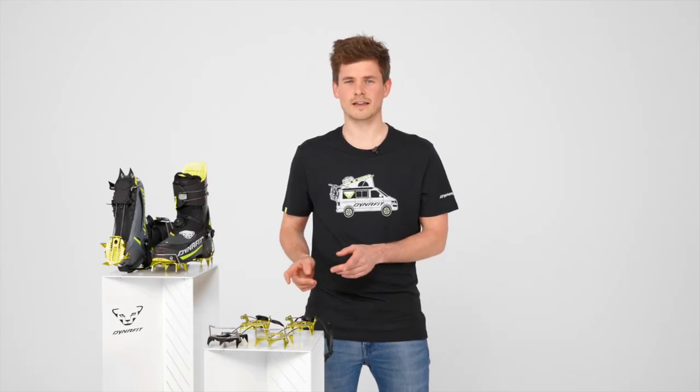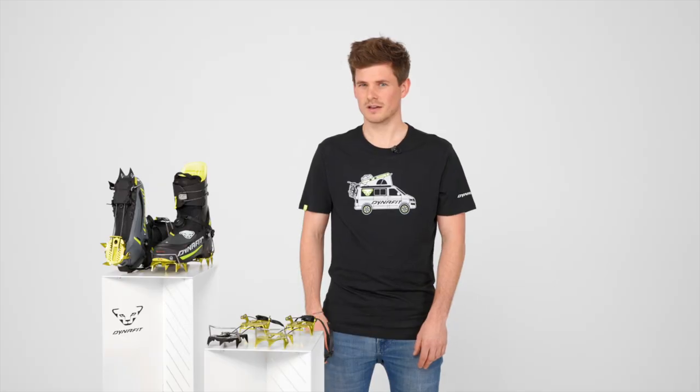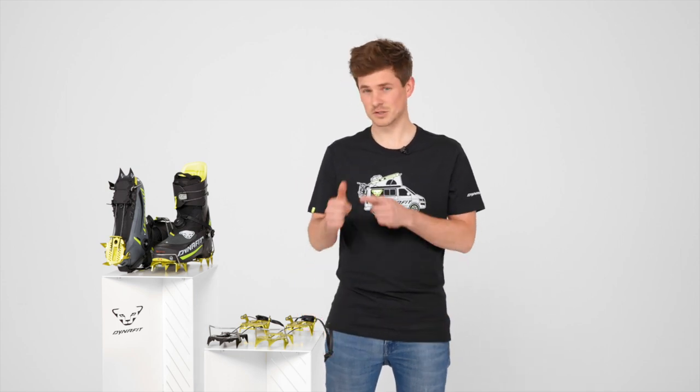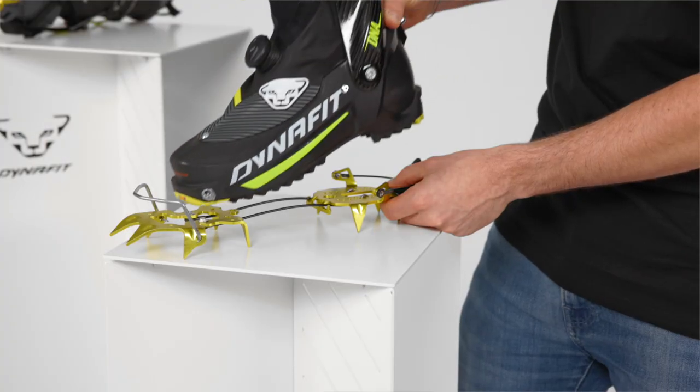These are the new lightweight Dynafit DNA and Mezalama crampons. Why do ski mountaineering athletes love them so much? They are super light, they are compact and foldable, and they are super fast to put on.